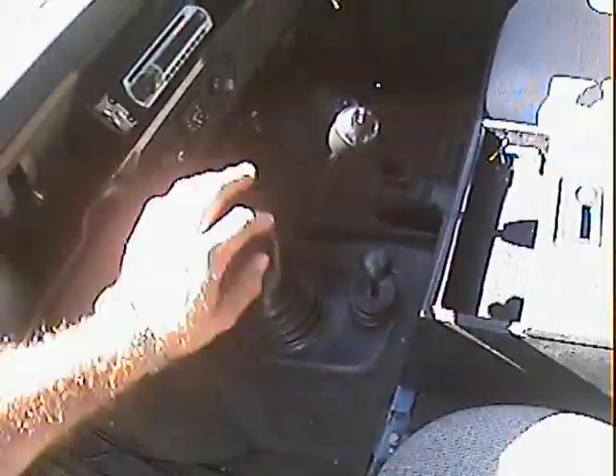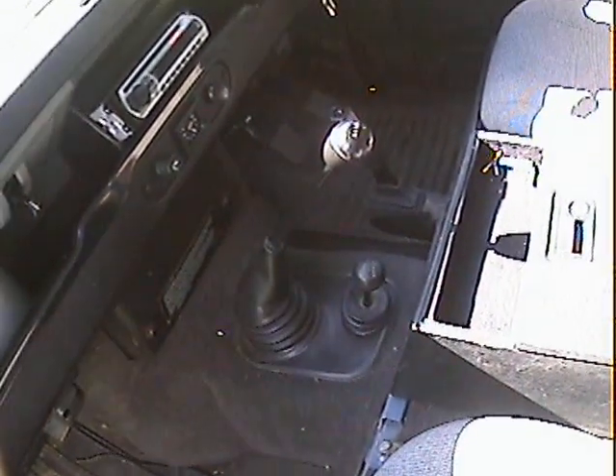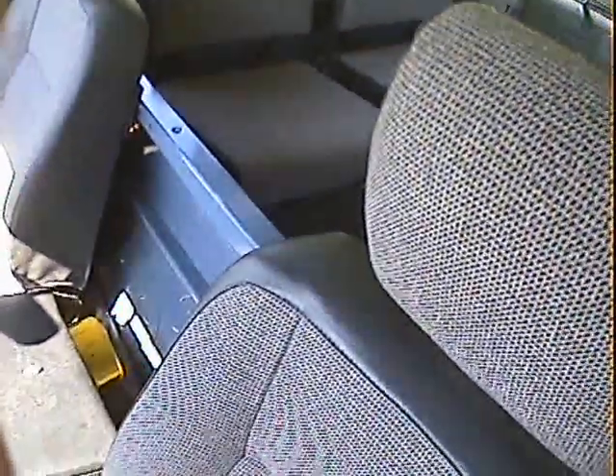Interior could do with a bit of a vacuum — we'll get rid of some of these sweetie wrappers — but it is all genuine proper county interior, except it's got a Sony MP3 and CD player with an auxiliary plug for your iPod. Lovely seats in it, all the carpets are there underneath the mats, certainly in the front. Interior is lovely actually, as you'd expect given the mileage.